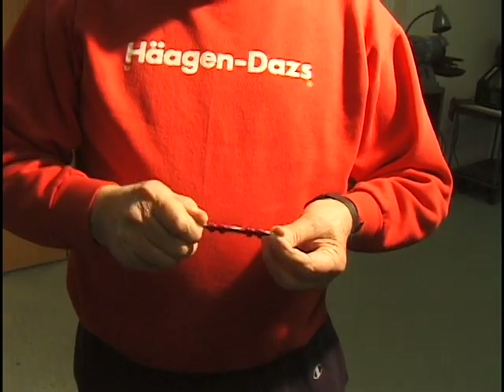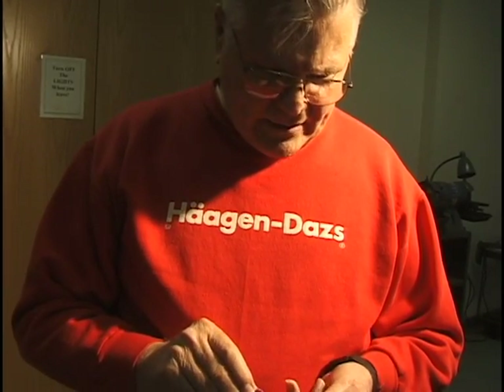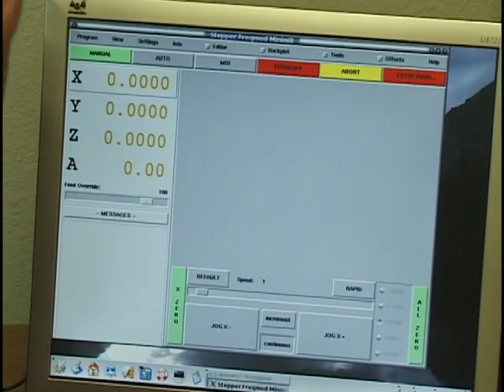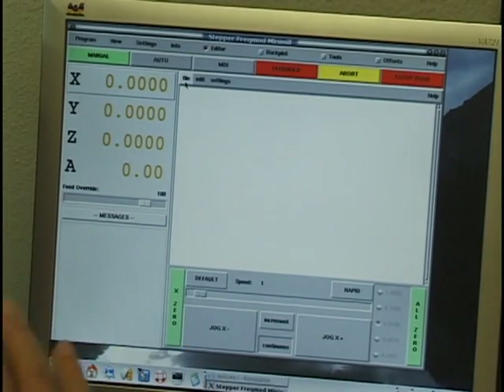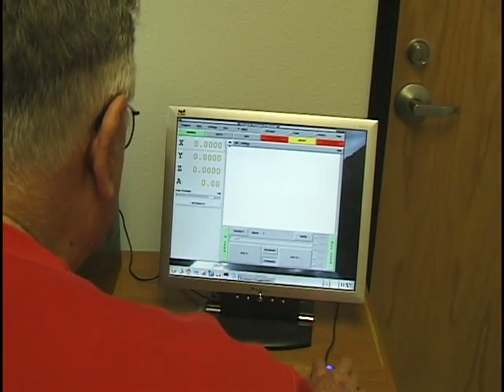You can see the lobes are perfectly straight and it's all sized up. I've got the program loaded in the machine. The first thing I've got to do is load the program, which I wrote previously on a Windows program. It's a complex program that generated the code to generate the shape of the cam, and that's all been done beforehand, so I'm going to load that program.